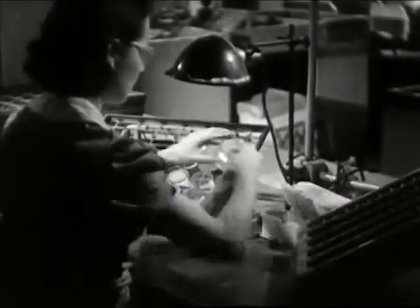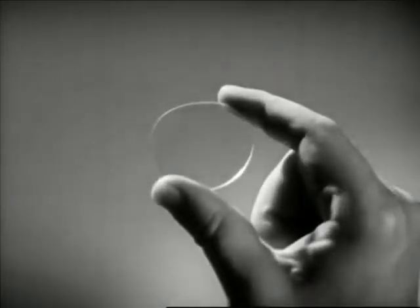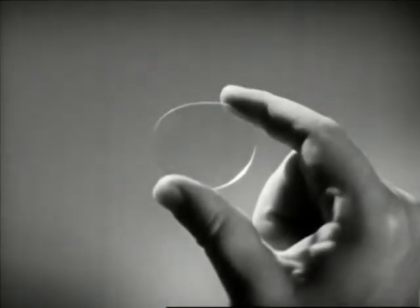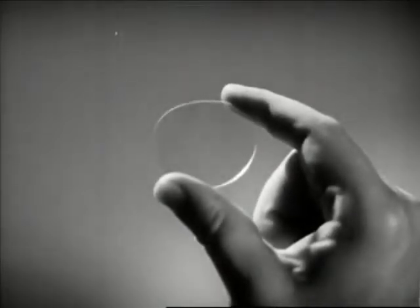Further inspections and the factory operations are complete. An eyeglass lens emerges — a miracle in a quarter ounce of glass. Power to renew man's vision, to extend his useful life, to promote his happiness.